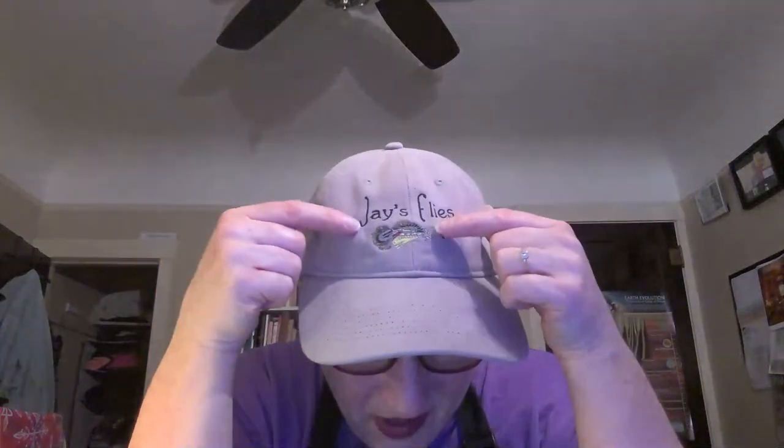I wanted to tell you about my hat. My dad passed away in April of 2021 and he was an avid fisherman. My mother made this logo for his little fly tying business, Jay's Flies, using a fishing hook. This is an embroidery of one of the flies he created - I think it was called the Jay Tuka. My brother had these made for all of us, so this hat is pretty special because it's got everybody's creativity in it.